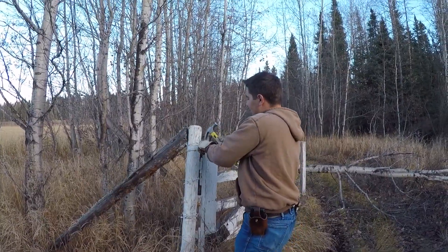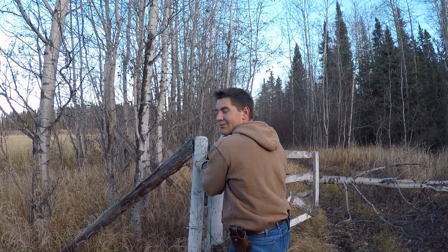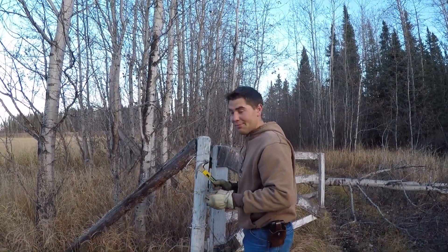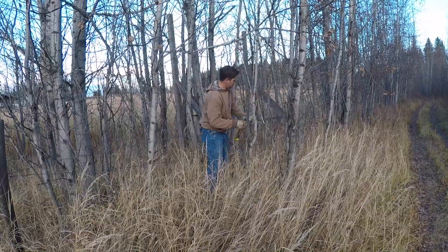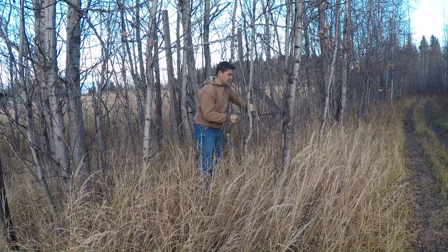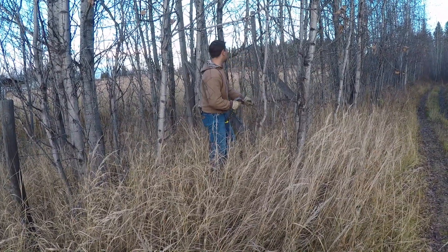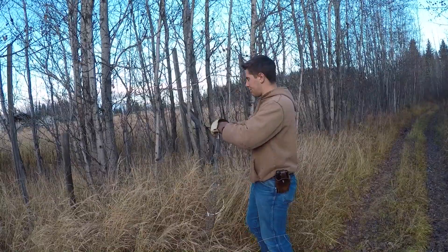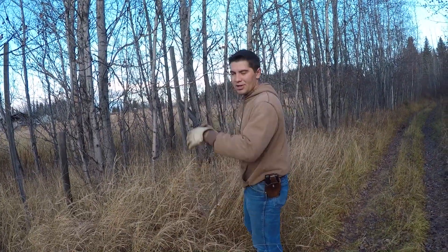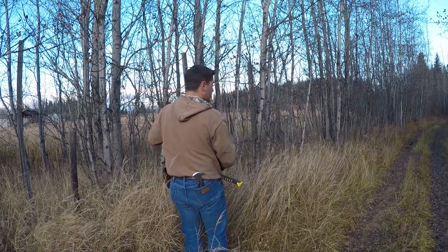Somehow I feel like I didn't get the good job of this. I forgot a bucket — I need a bucket. I should have bought a chain. I'm starting to get some of it rolled up, but it's all just a mess through the trees. Wasn't gonna hold no cows.